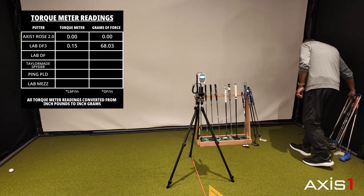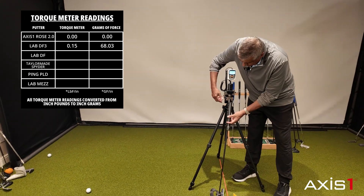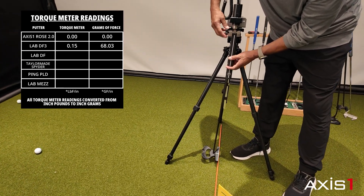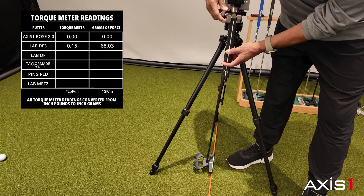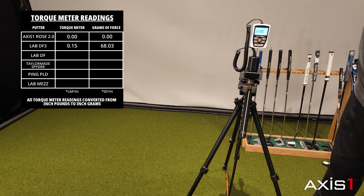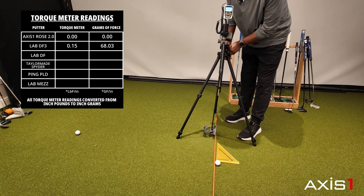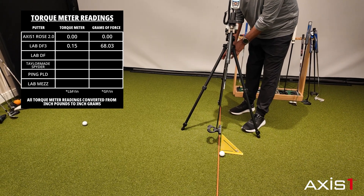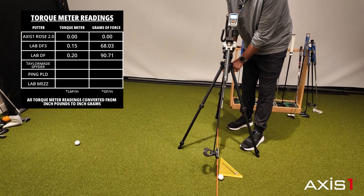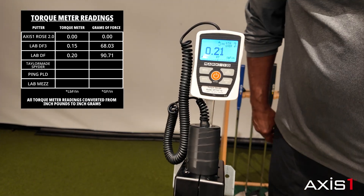Let's take the Directed Force putter. Again, we're trying to line up the grip axis and the bottom of the putter right on the orange line there. Turn it up — now it's zero in the vertical. And in the address position we're reading 0.20 to 0.21 inch pounds — approximately 0.20 in the address position.